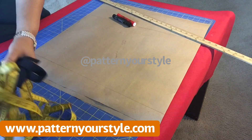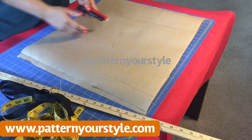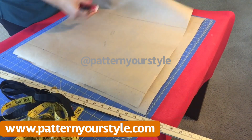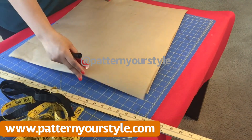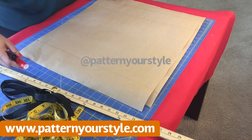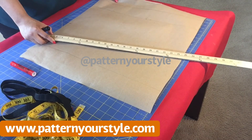The great thing about this pattern is that you use one piece of paper to create both the back and the front pattern, which makes it very easy. I have two pieces of brown paper here — one is going to create the front and back pattern, and the other is going to create the sleeves.